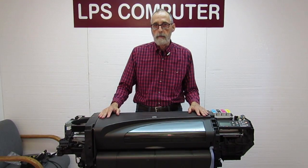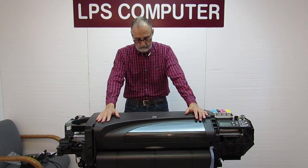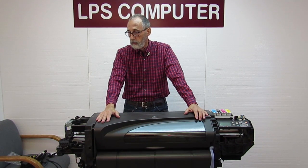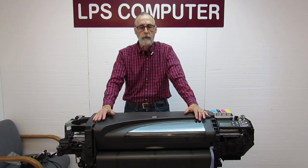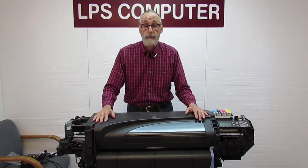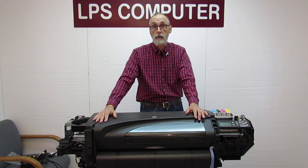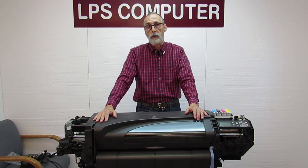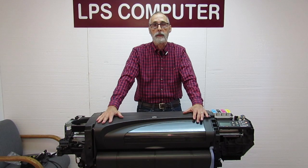Hi, I'm Bob with LPS Computer. Today we're going to be talking about error code 8601 and the DesignJet 500-800 family of plotters. This video is going to be mainly addressing 8601s that are still present after a belt has been replaced. I'm going to cover about 10 or 11 items that can cause an 8601. By far the most common cause of an 8601 is a worn-out belt, but I think that's pretty well known out there in the DesignJet community.